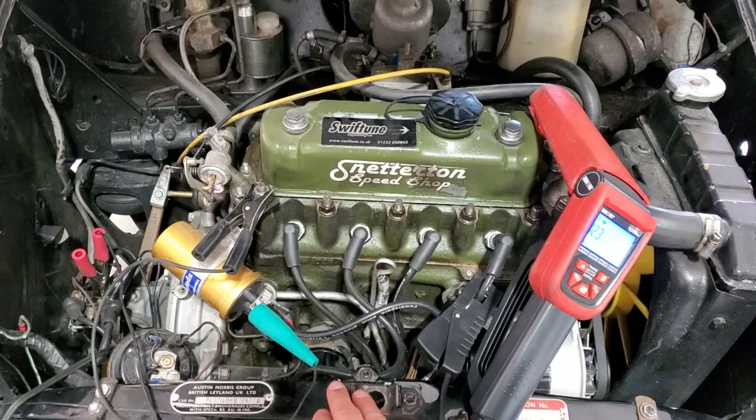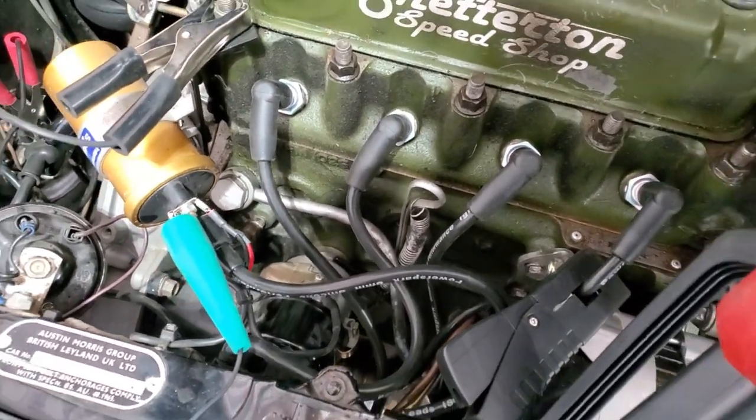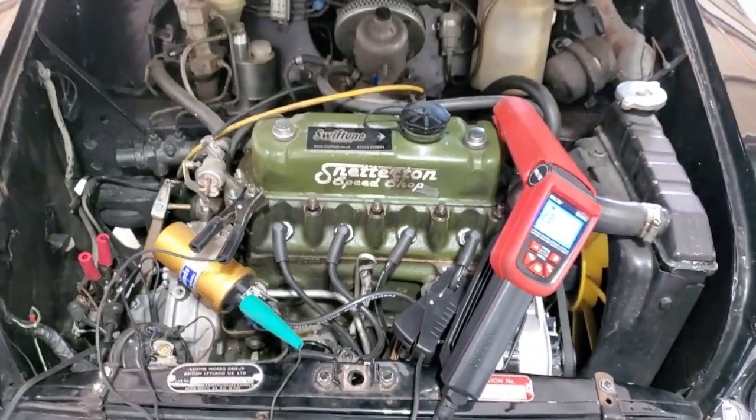I'm going to do some timing sweeps to see what this distributor gives. I noticed it is a Swift Tune distributor but there's no vacuum advance on it, so I'm curious to see what the advance curve looks like.